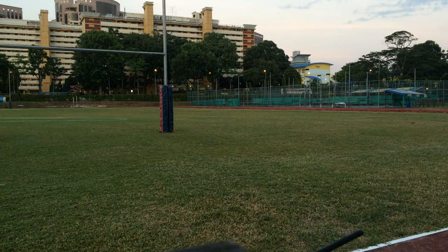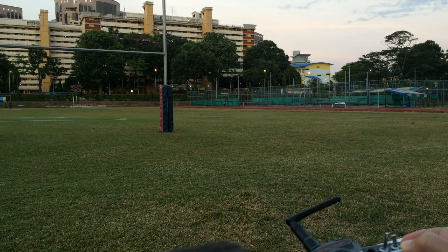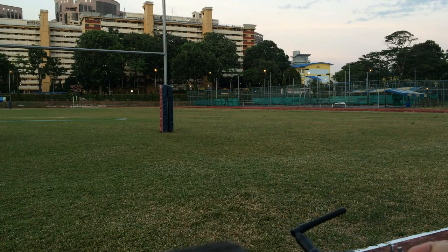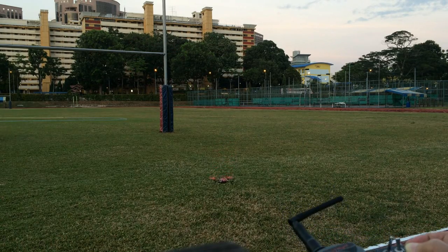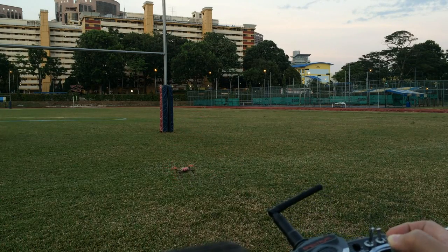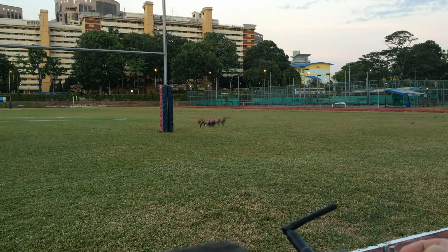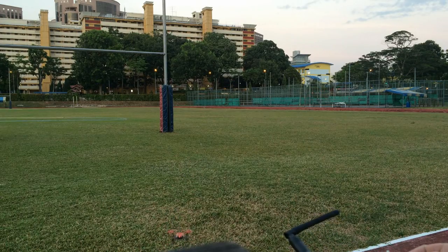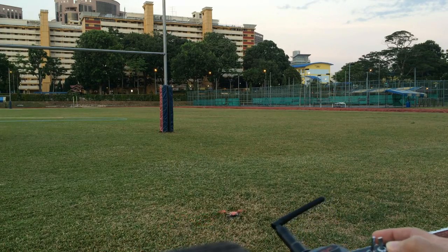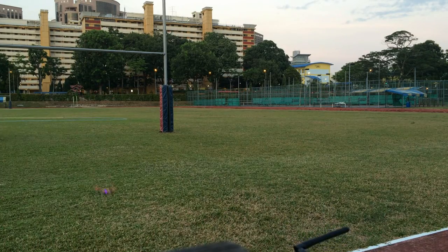I'm going to take control and land. As you can see, I'm still able to control the altitude using the throttle stick — it's just less responsive, like the Naza. Turning off the barometer now. I'm going to land.